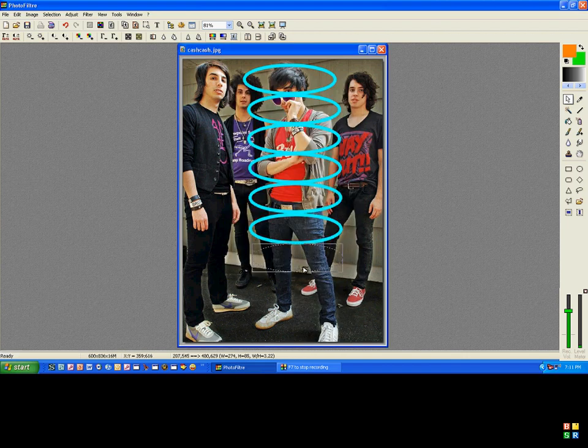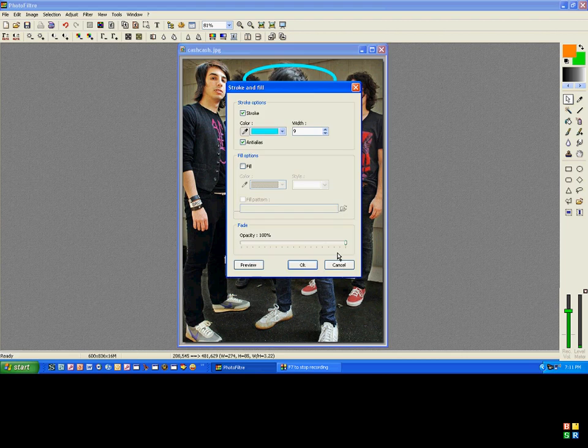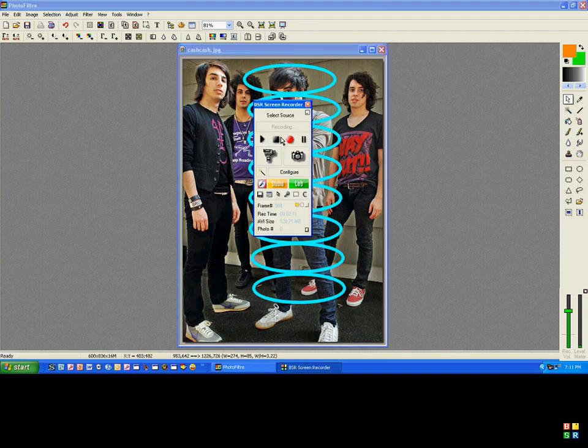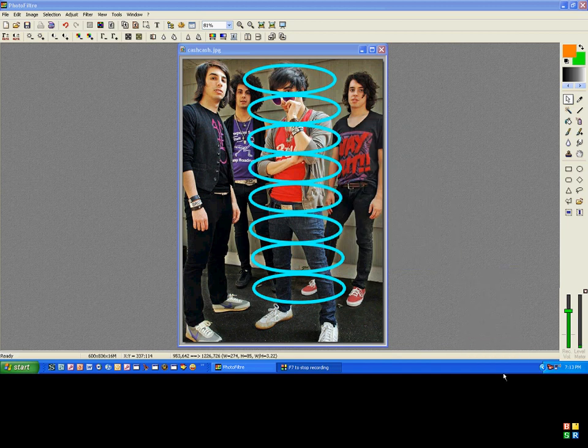Here you go. So once you're done, it should kind of look like this, maybe different colors.